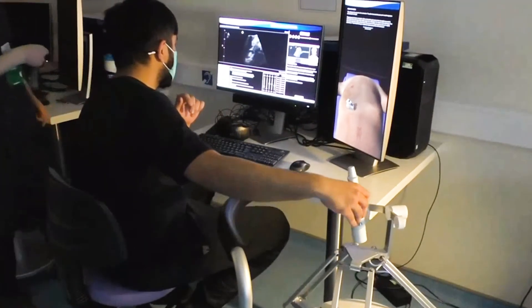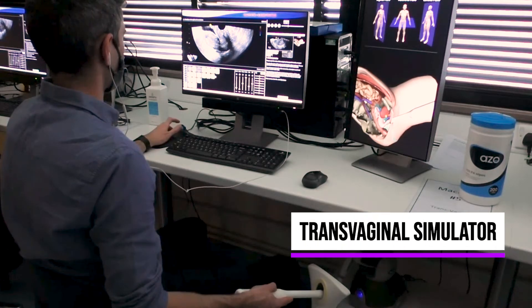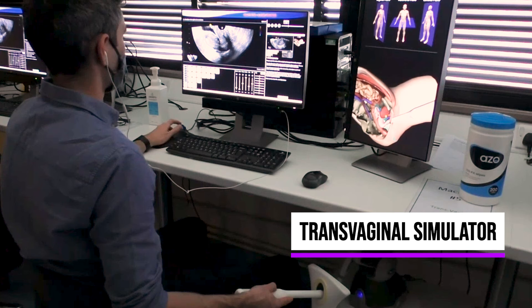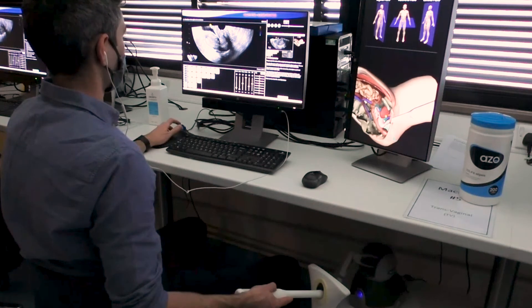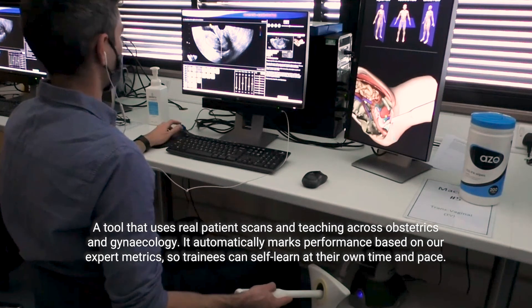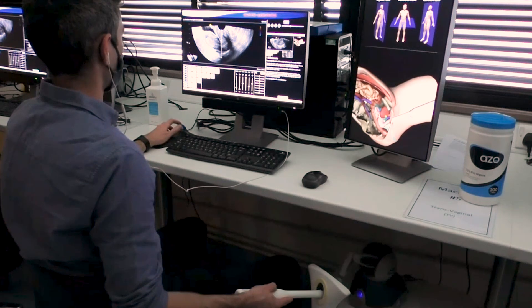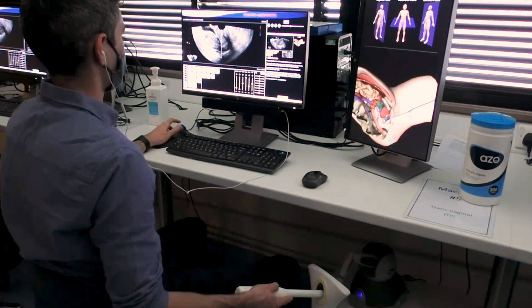This is one of our students, Tom, who's learning how to use the transvaginal ultrasound simulators. Transvaginal scanning can offer some embarrassment to both the student and the patient when people are in those preliminary stages of their training. Ultrasound requires quite a skill in terms of spatial awareness.